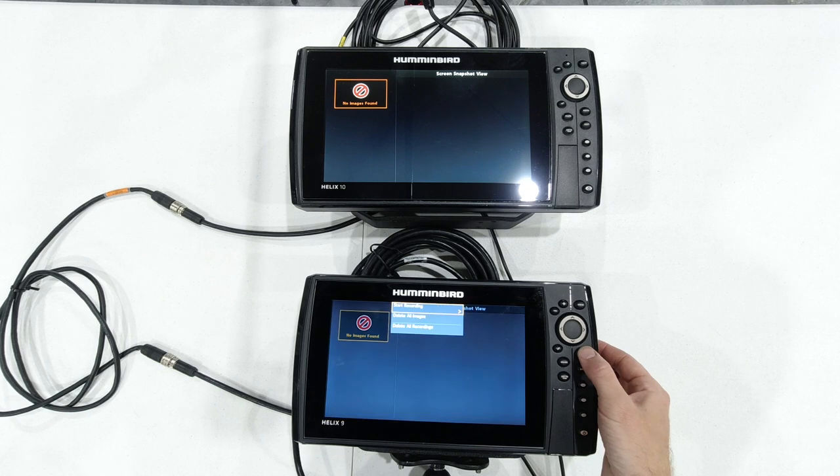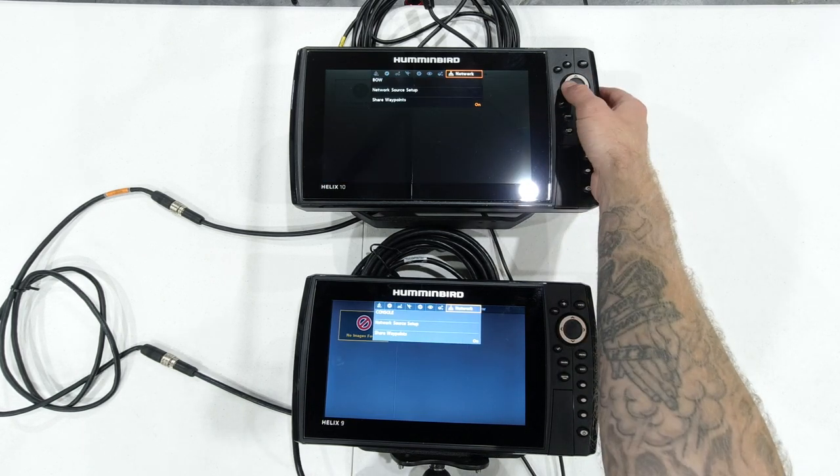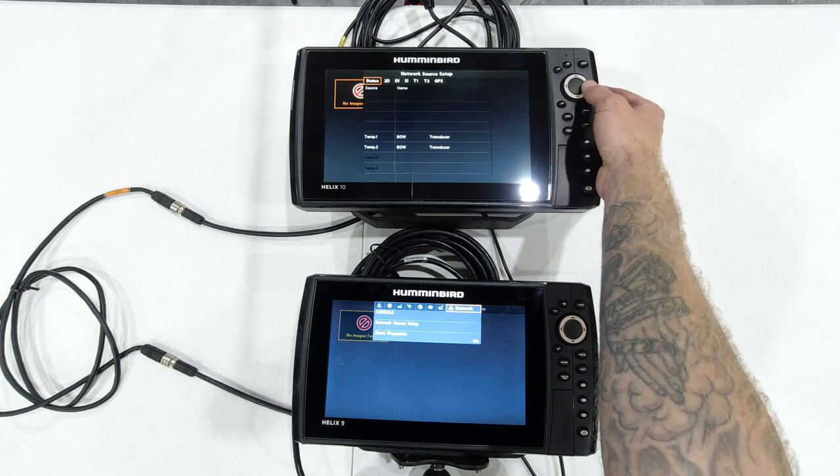Now we're going to show you what it looks like on the screen. I've got these units powered up with a transducer plugged in, so you'll be able to see all the networkable or shareable information. First thing we want to do is get to our main menu. From whatever screen you're viewing, hit the menu button twice. Then you'll have to scroll over to the network tab and go to Network Source Setup.